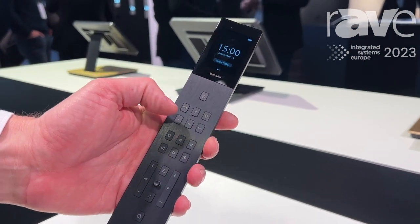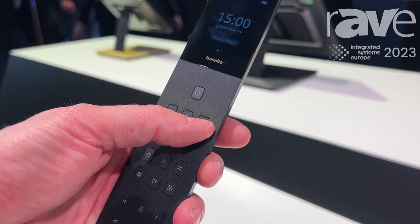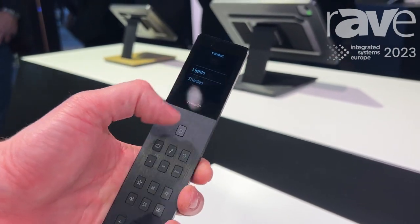You can go to your TV settings, you can go to your audio settings, and you can go to your light settings or shades.